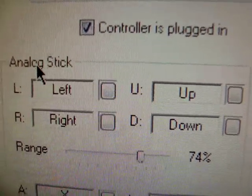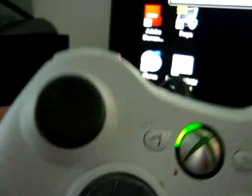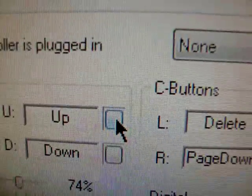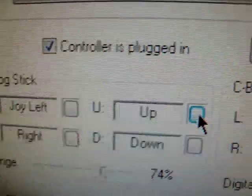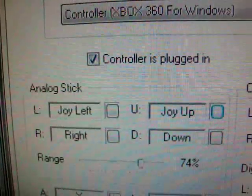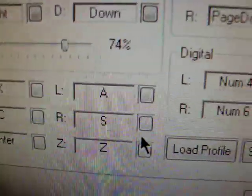Basically, if you want to customize it, you have your analog stick here. You'll want to hit that button, then press the corresponding input on your controller. So I went left — I want my analog stick to go left. Then up — same thing, hit it, go up, and as you notice it changes to 'Joy Up'. Do that for all your buttons — A, B, Z button and so on.